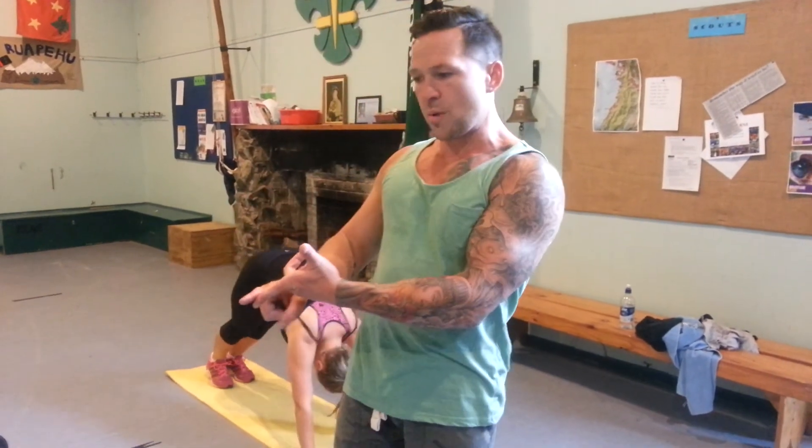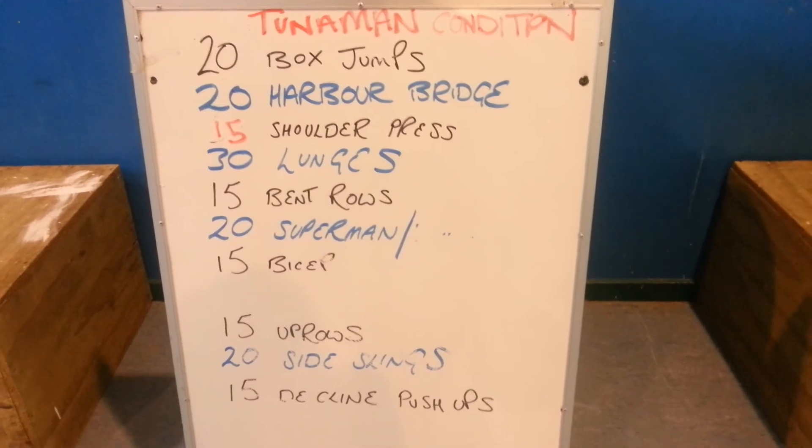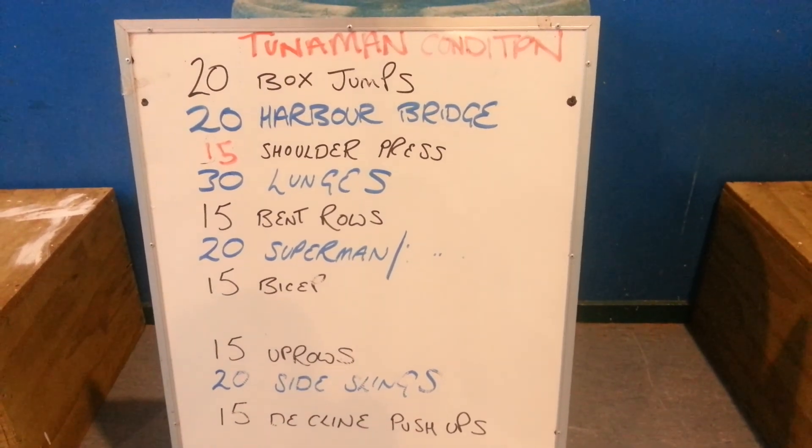So that's the Tuna Man conditioning — we've got everything there: explosive, slow weight resistance, and core. That's what all your workouts should be mixed up like. See you tomorrow. Just to finish off: box jumps, Harbour Bridge, 15 shoulder press, all the way down there. You're going to show up, and I love to show up.